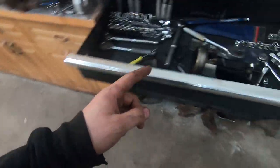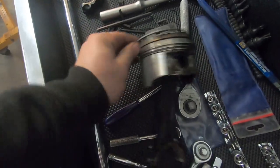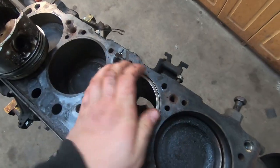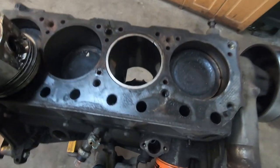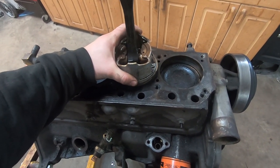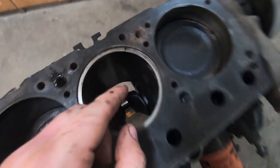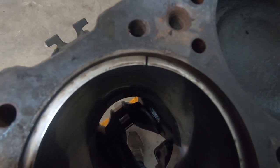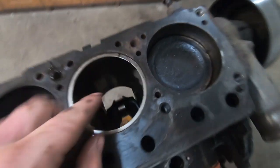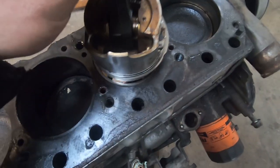The one other thing I want to see is ring gap with the top ring at least. Let's just tuck it in here and square that up. I don't have any measuring tools, but that gap there is not very tight — it's actually quite open. Now I'm gonna push it down past where that ridge is, because that's where it's been wearing its whole life, and see how big that changes to.